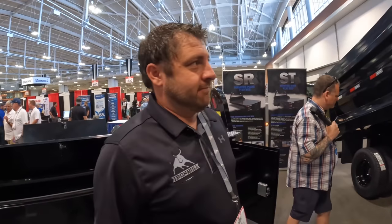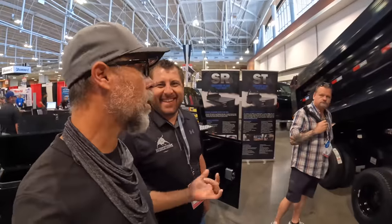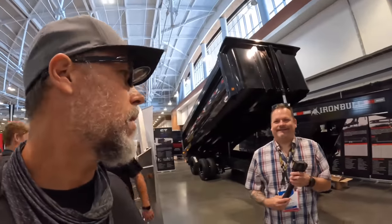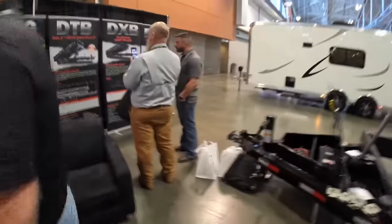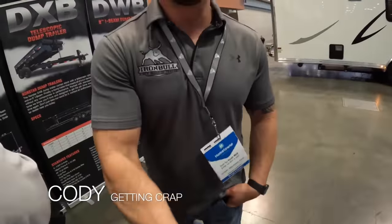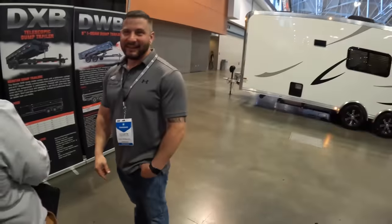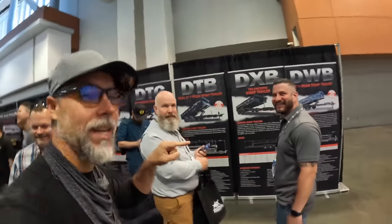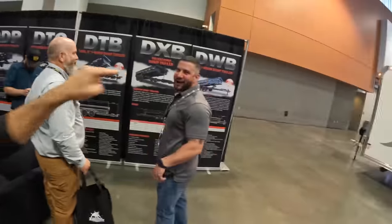Anything else we need to know about this trailer? Buy a bunch of them! This is called the Iron Bull DSG model. Thanks, Casey, appreciate it. Sorry about the back and forth. Where'd Cody go? Cody, thanks for nothing — did he help you? No. I caught so much grief for that last year when I got back; everybody was passing that video around the office. Make sure you put this part in so it gets passed around his office.